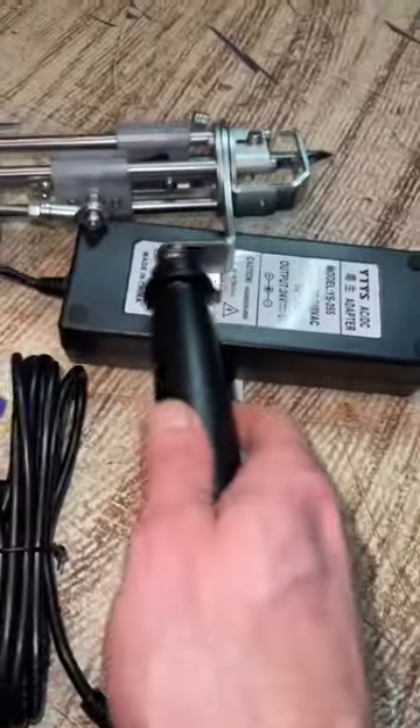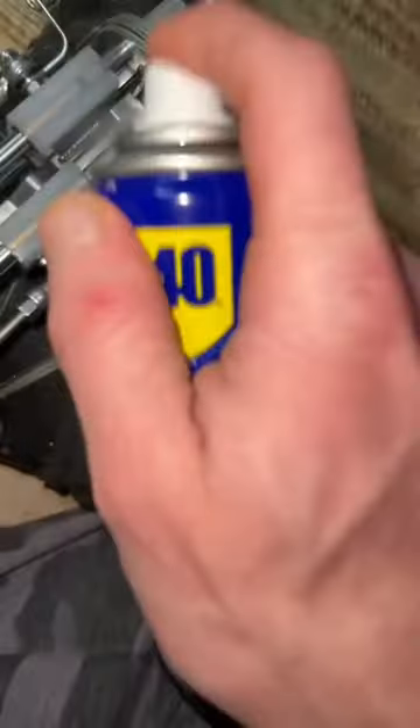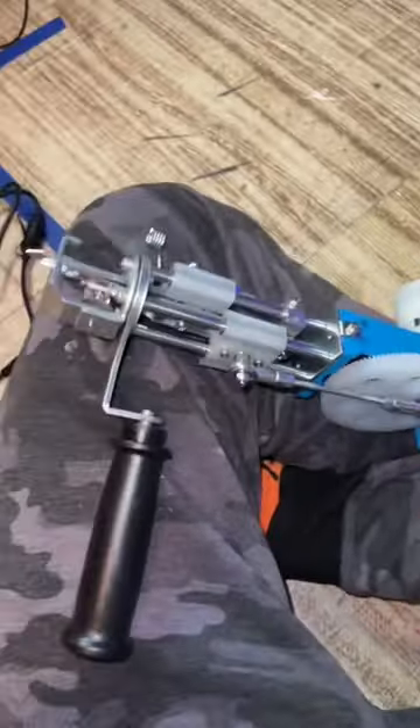Don't ask questions, just let it happen. Lubricate a couple points in here, get the lubricant all in there, and we're ready.